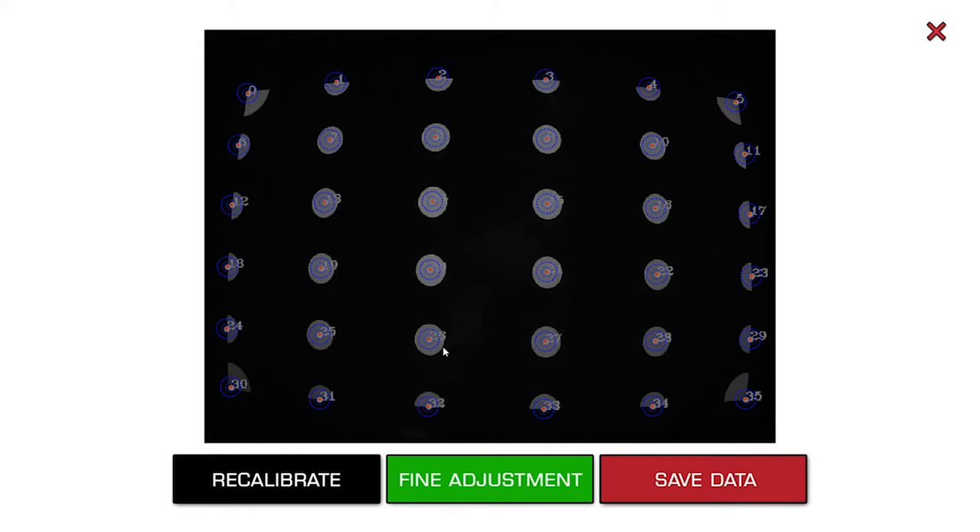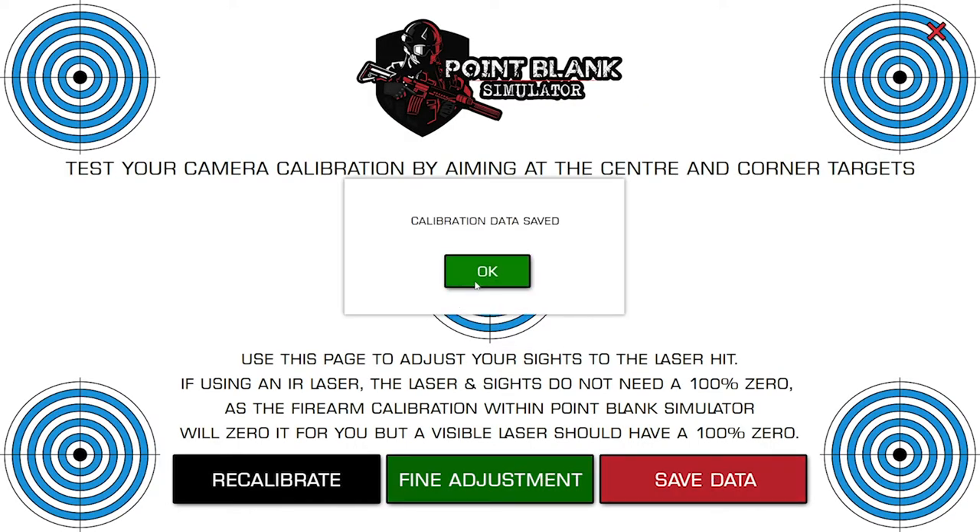The reason I go to fine adjustment is that there might be a slight reflection somewhere on the screen, or the projector may not be as good — there are loads of reasons. It rarely happens with this camera, but if it does you'll see that a dot doesn't match up with the calibration dot, and it needs to in order to get one-for-one realism in where you're shooting. If you notice one is out, click on it with the mouse, then use the keyboard arrow keys to move it up, down, left, or right so it's dead centre. Make sure all the corners are good, then press fine adjustment again, then save data, and then OK.